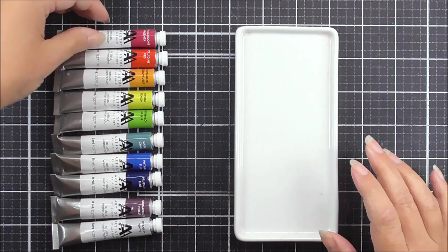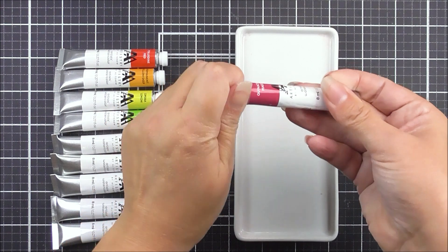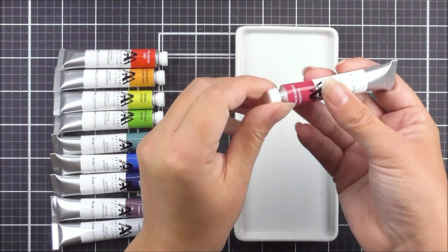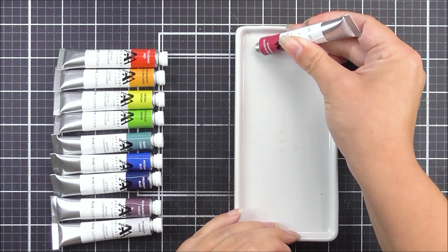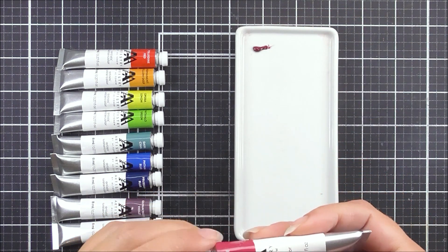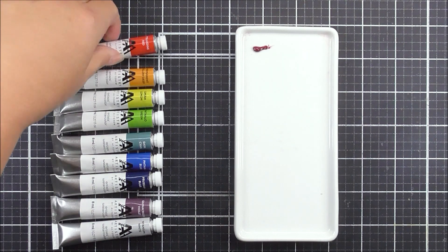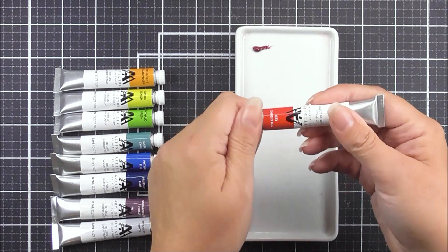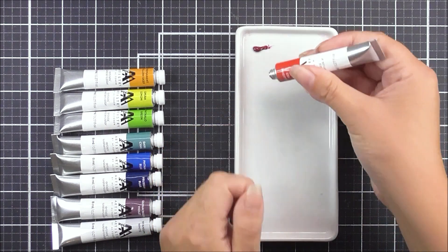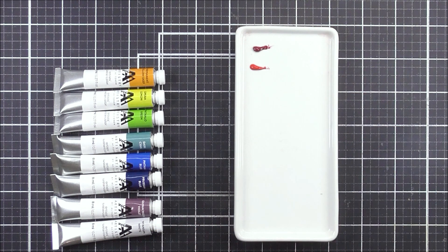Before I start swatching, I'm going to add some paint from the tube onto my palette. To do that, I'll take the tube, remove the cap, and add a tiny dot of color. You do not need a lot — there is so much pigment in these watercolors that you're going to need less than you think.